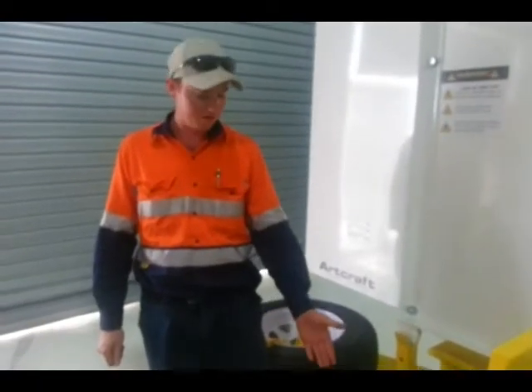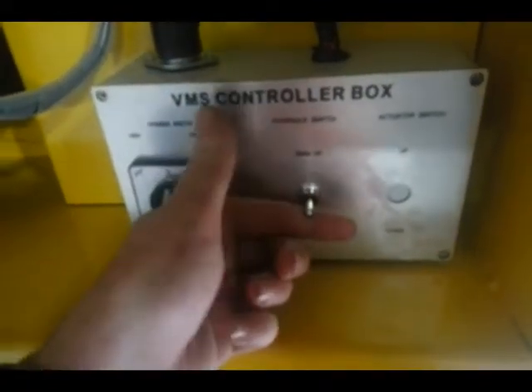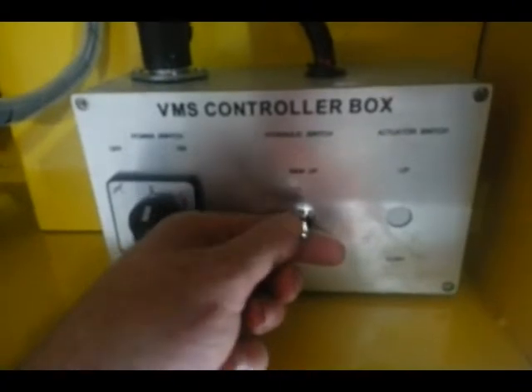Here we are at the control box on the VMS sign. We'll start with raising the actual sign itself to an appropriate height where we can rotate the sign. We'll do so here at the hydraulic switch.